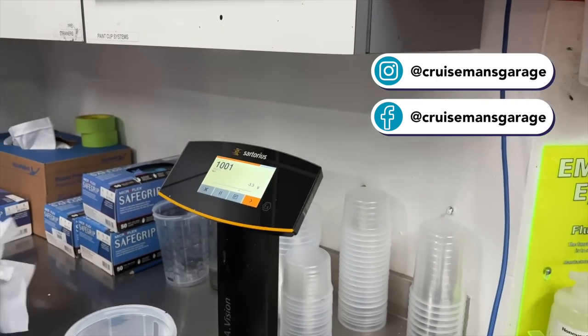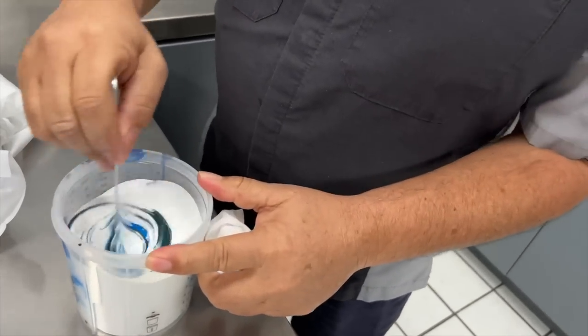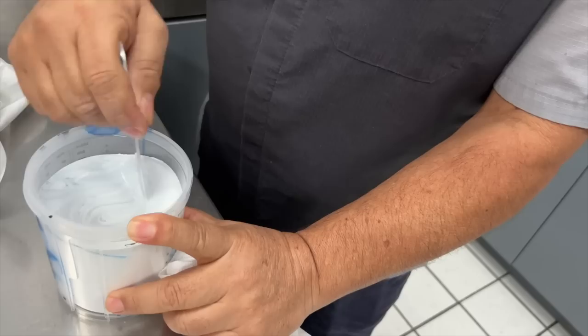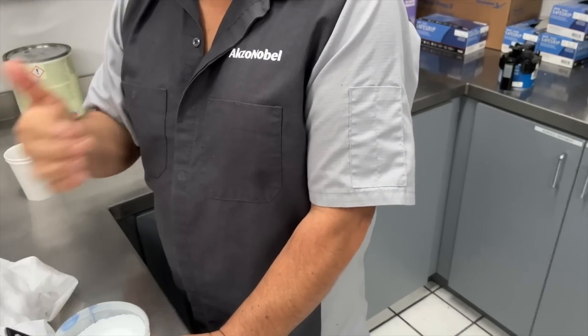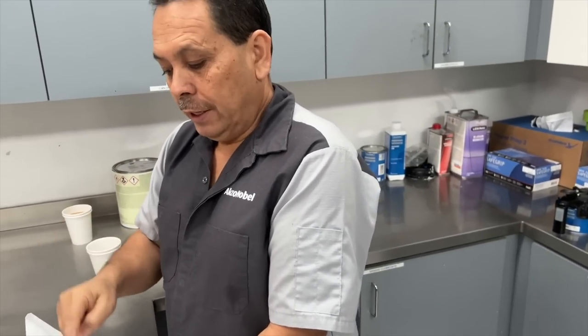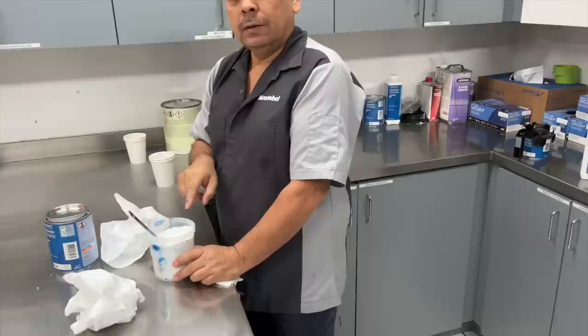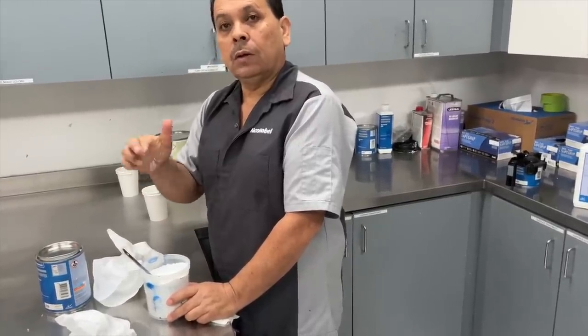After Juan adds black into the mix, he mixes everything thoroughly, and this paint is ready to be sprayed. He explains the three-stage process: the first step is a pro mid coat, the second step is the ground coat which is the white color, and they'll let it flash for 15 minutes between steps.